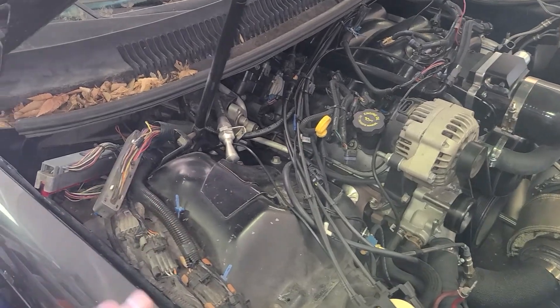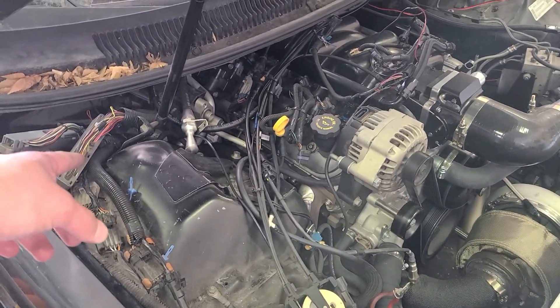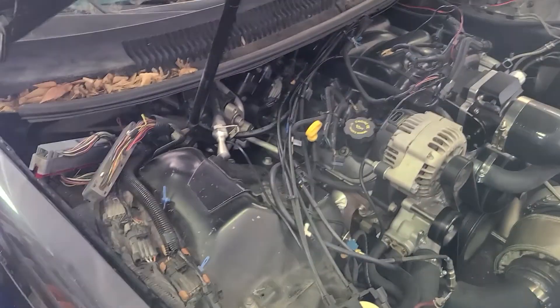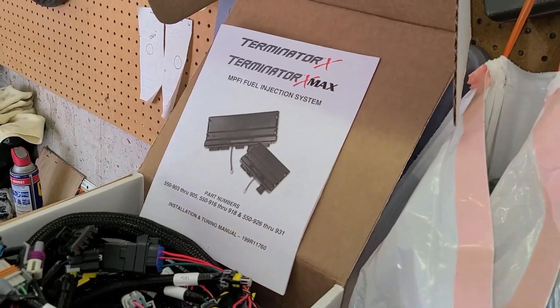I partially think that's what I've been fighting, so I decided we're just gonna bypass it all. It could be something in the wiring, it could be a grounding issue anywhere — it could be up underneath the dash. I've already had issues with wires under the dash, so we're just gonna bypass all that.